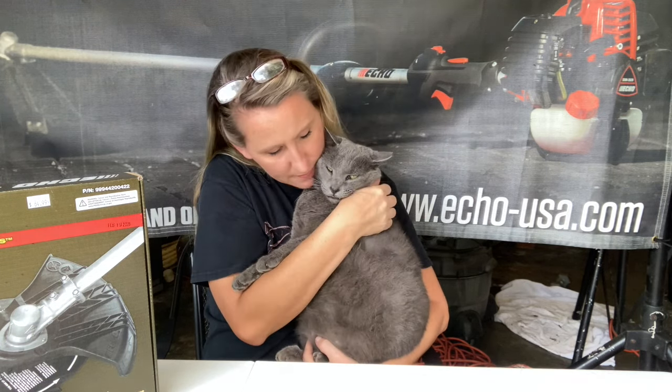Hey y'all, thanks for tuning back into Chicanic. It's getting that time of year - fall is coming and it's time to clean up those yards. The Amazon that we live in here in Arkansas - everything has grown like crazy this year and I have not been able to keep up with it. The easiest way to do it at the end of the season, once the leaves start dying off and you can see where you need to take care of business, is to put a brush cutter blade on your trimmer.